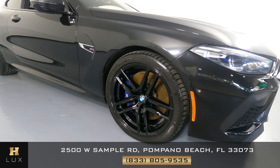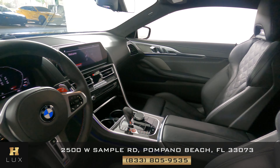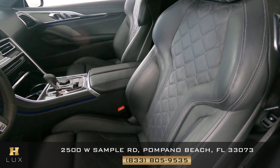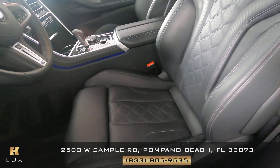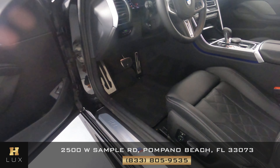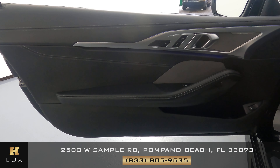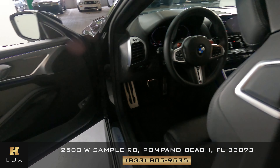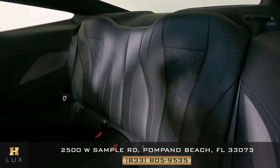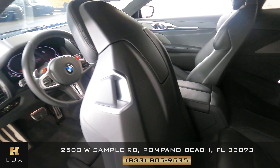So, the exterior of this car is in excellent condition. Now, we're going to take a look inside, starting with the driver seat. The seat looks perfect. The only thing I see is just a little wear right here, but everything looks fine. Let's have a look at the door panel. The door panel looks good. The leather looks fine. I'm not seeing any wear at all. Let's have a look at the back seat. Perfect. So, the driver's side is in good condition.